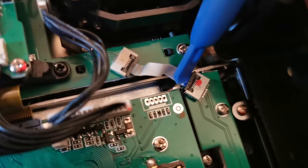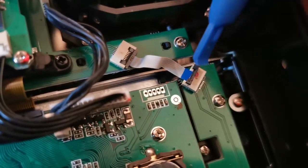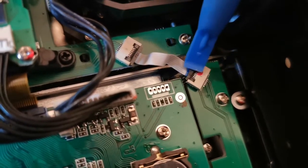What I found out is that you only have to lift this up and then you can unplug the cable. To fix it again, just close it again.